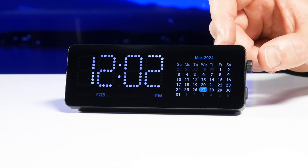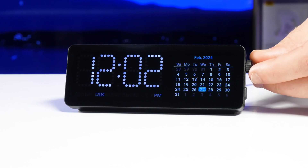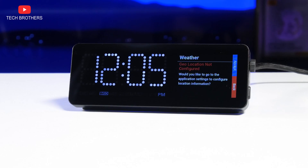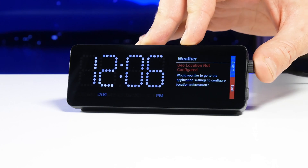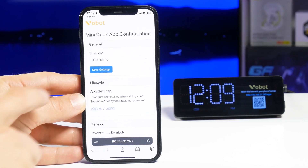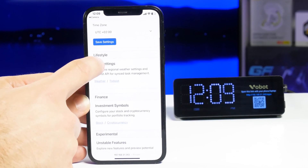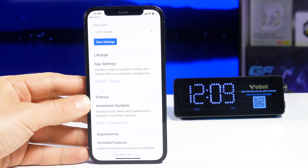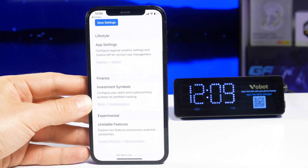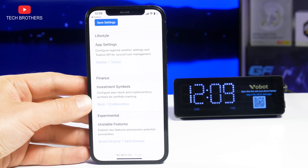The calendar is pretty simple — we can see today's day of the month and switch to the previous or next months. When you open the weather app, you are prompted to configure geolocation. You need to open the configuration link on your phone or laptop. There are general settings with time zone, lifestyle apps such as weather and to-do list, finance apps like stock and cryptocurrency, and experimental apps such as screen mirroring and game emulator. The last two apps are noted as unstable, but we will still try them a bit later. For weather, you just need to select your city, state, and country.